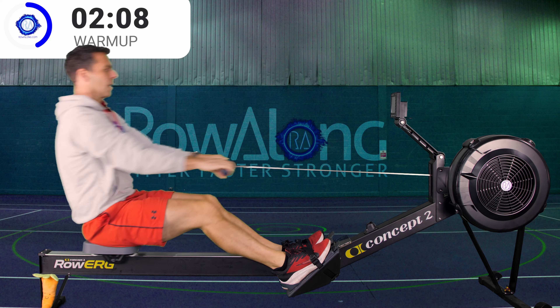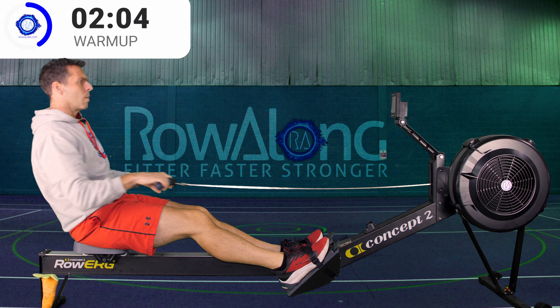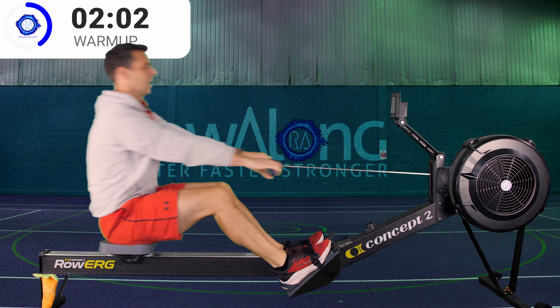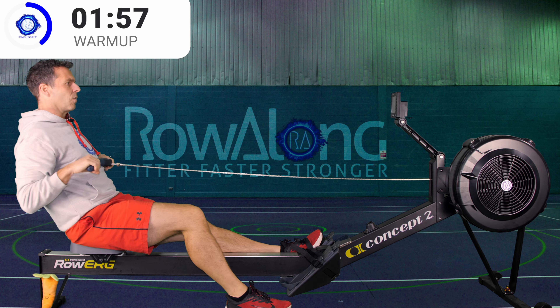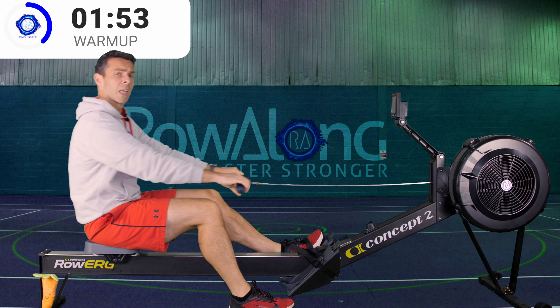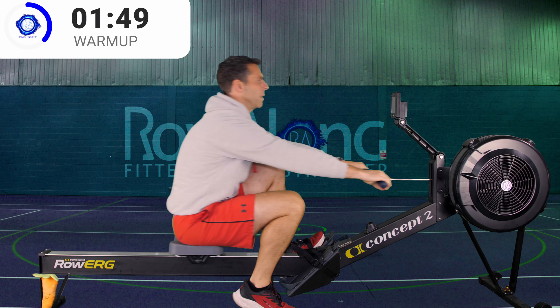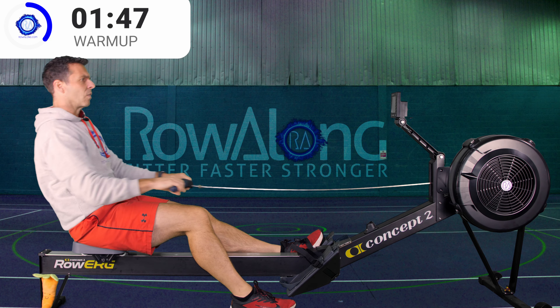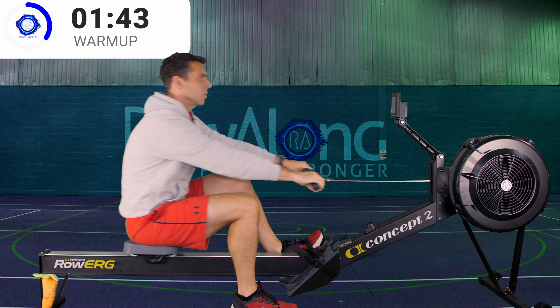Three strokes time, put one foot on the floor. Take one foot out, stick it up on the floor, continue rowing. This just helps open up your hips.